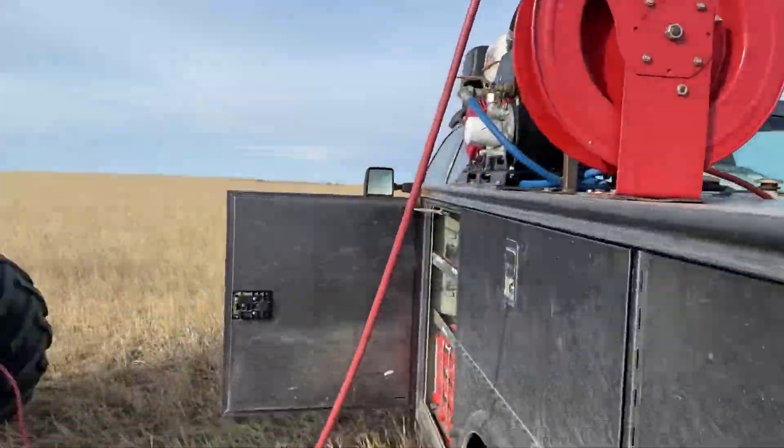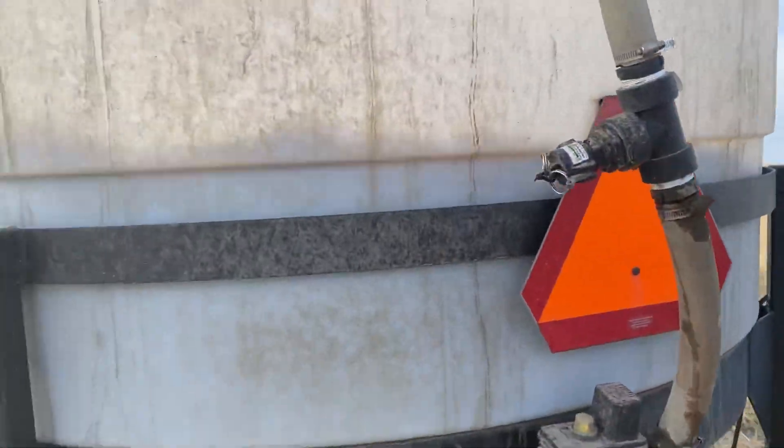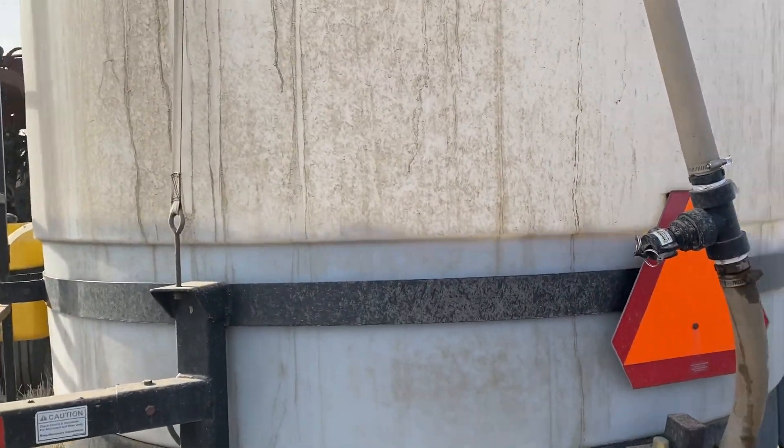On top of that, it actually mixes all that sediment up that we had trouble clogging filters with if it sat too long. So air is an awesome way to mix this stuff. It's also a great way to get oxygen back into the solution. Here's our setup — basically just coming off the air compressor, going right into a two-inch fitting into that tank and bubbling it.